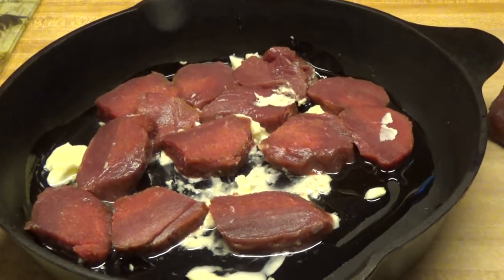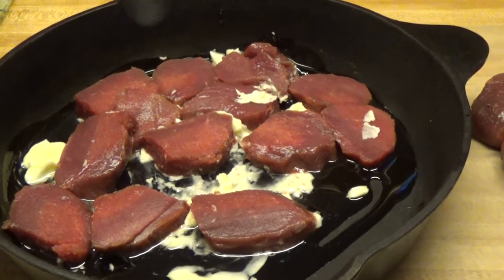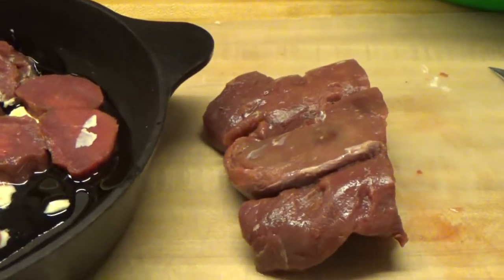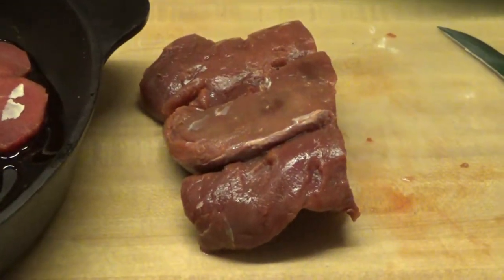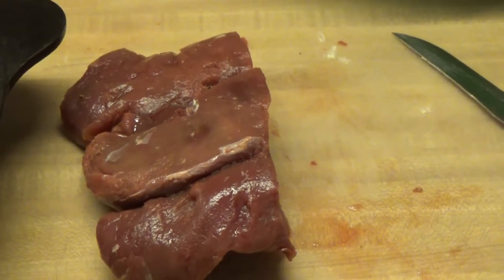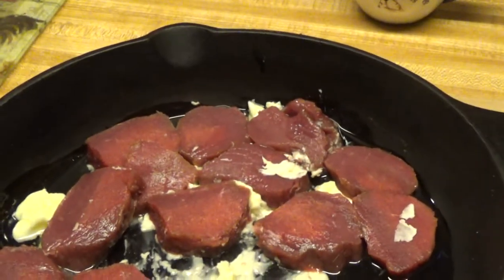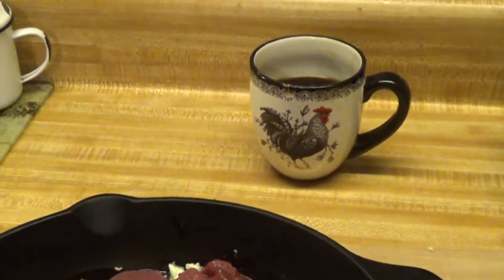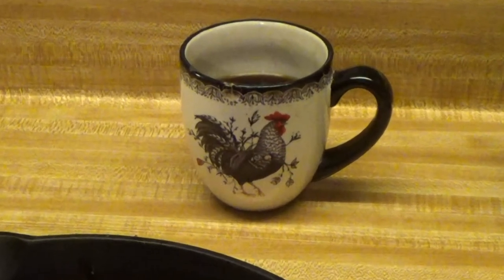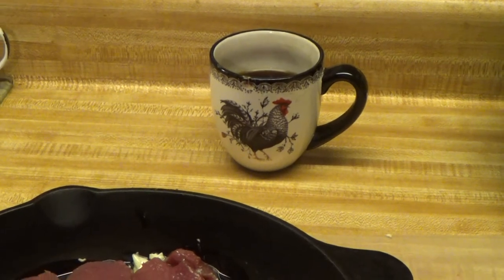This is Ma and I'm in my kitchen. I thought I would show you a little video clip of how I prepare my back straps. I had taken these out of the freezer and they're still partially frozen, good enough so that I can actually take a knife through them and cut them like this. I take my old cast iron skillet and, of course, I have that good old cup of coffee. For you coffee drinkers, you know how that is.